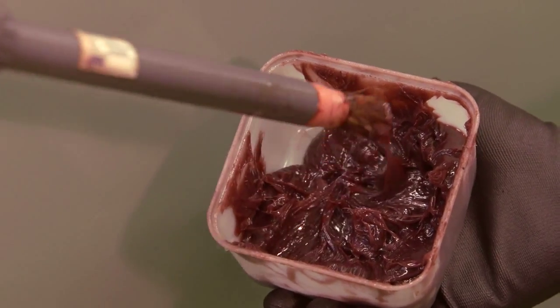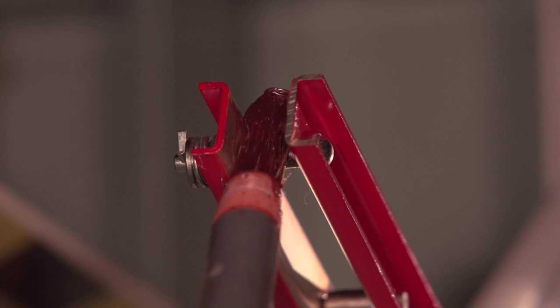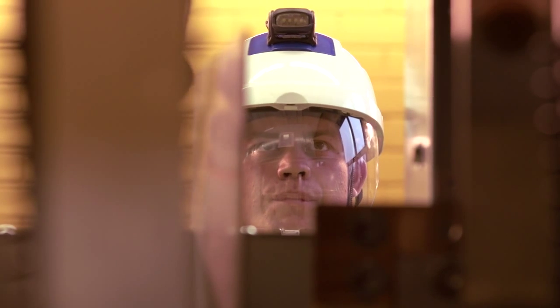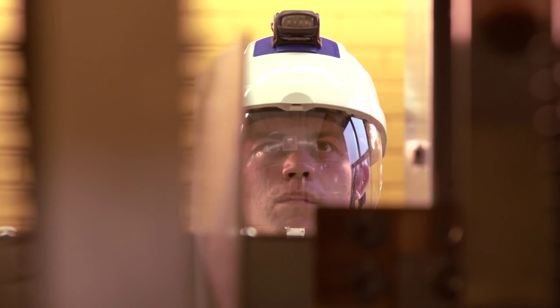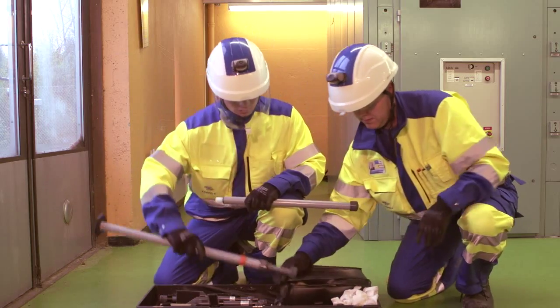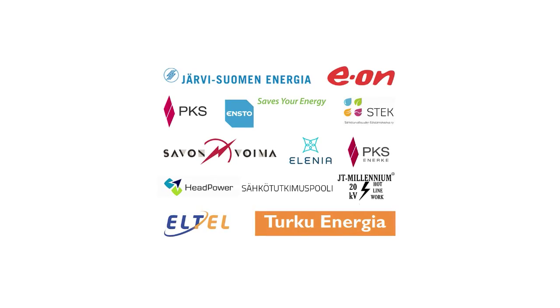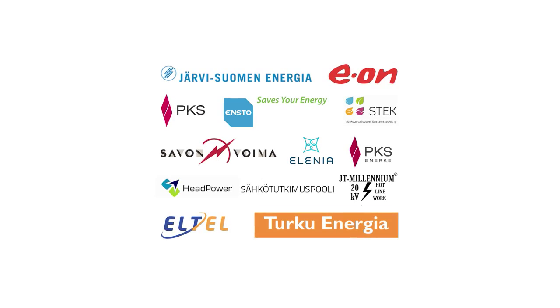Live line work provides the network operator with many kinds of savings and also improves the occupational safety of contractors and electricians, while also increasing the efficiency of operations as a whole. High quality electricity and satisfied customers are the end results of properly conducted live line work.